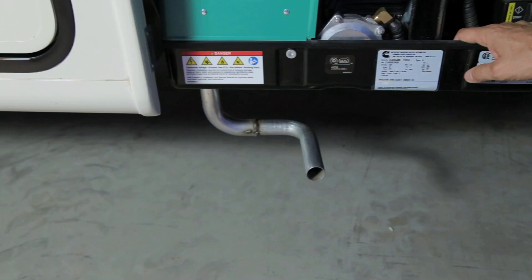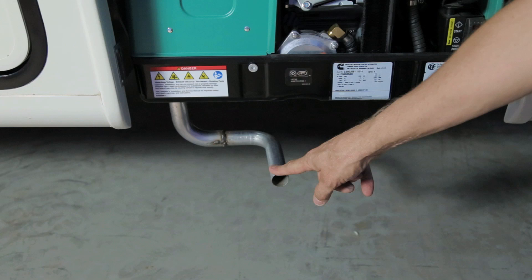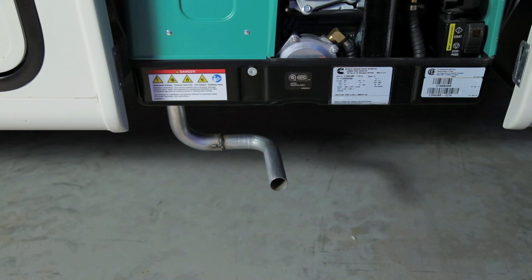Your exhaust pipe for the generator is located directly below the generator. This may be warm, so avoid contact if the generator is running or has recently been switched off. Ensure that nothing is blocking the end of the exhaust pipe when the generator is in use.